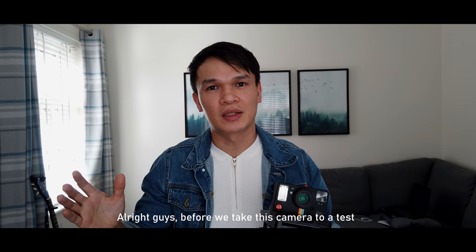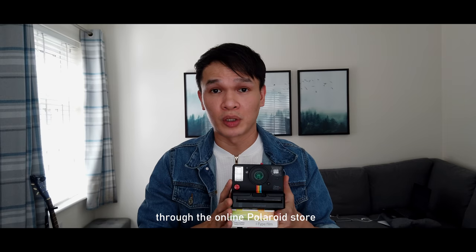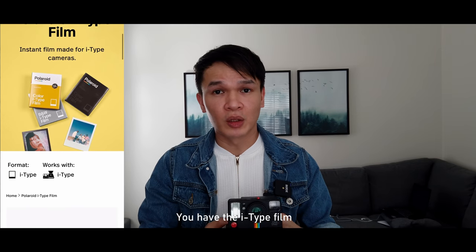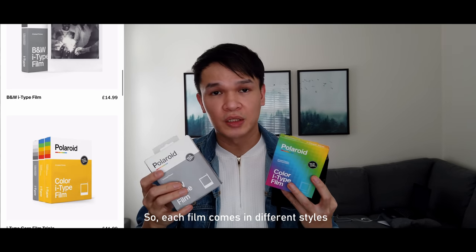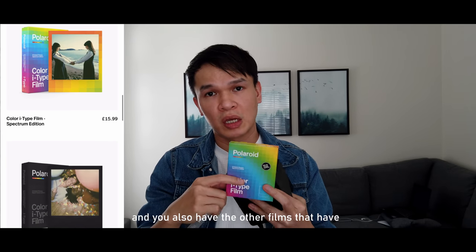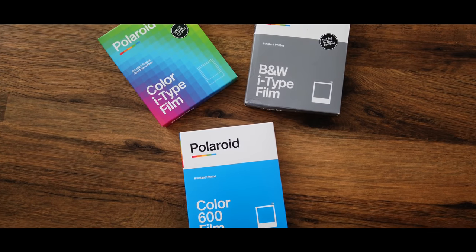Before we take this camera to the test, let's talk about it first. I bought this camera for about 130 pounds through the online Polaroid store. It's compatible with two types of film: the i-Type film and the 600 type film. Each film comes in different styles — you have black and white, colored, and films with different colored borders.